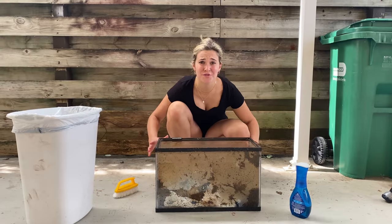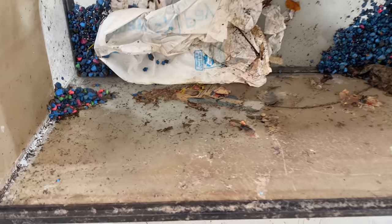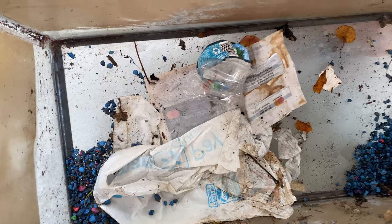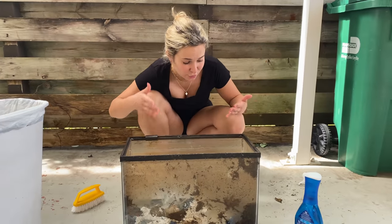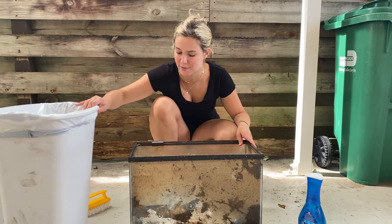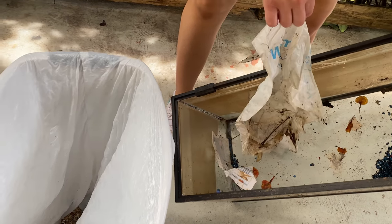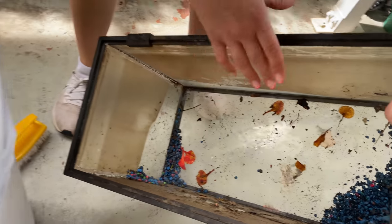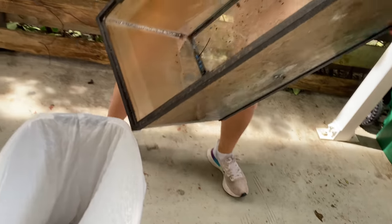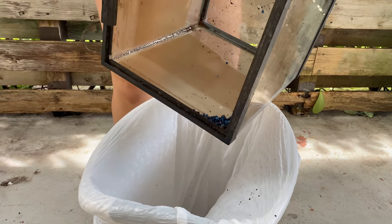This is the tank that we found while python hunting and guys, yes, it is really really dirty. There's stuff caked on the side, there are leftover rocks from whatever animal or fish was in here. We are going to have to clean all of this out. The first thing I'm going to do is get the garbage and the rocks out. Guys, this is disgusting — look how gross this is, it's been sitting here for quite some time. We're going to give it a nice big shake and dump it all in here.